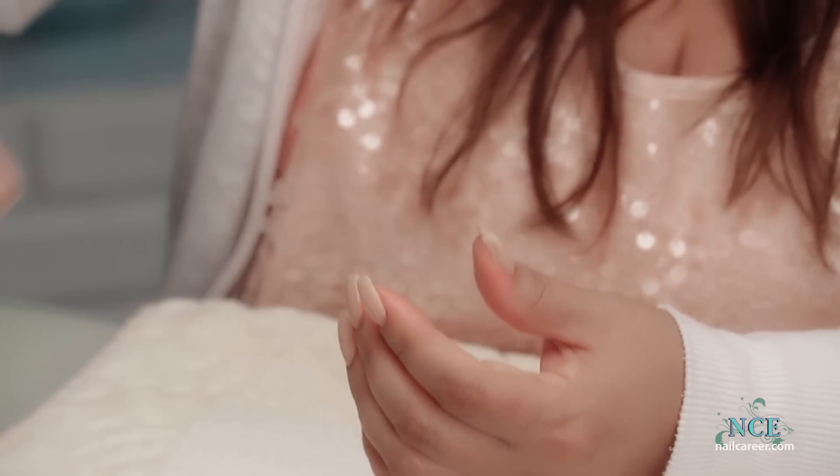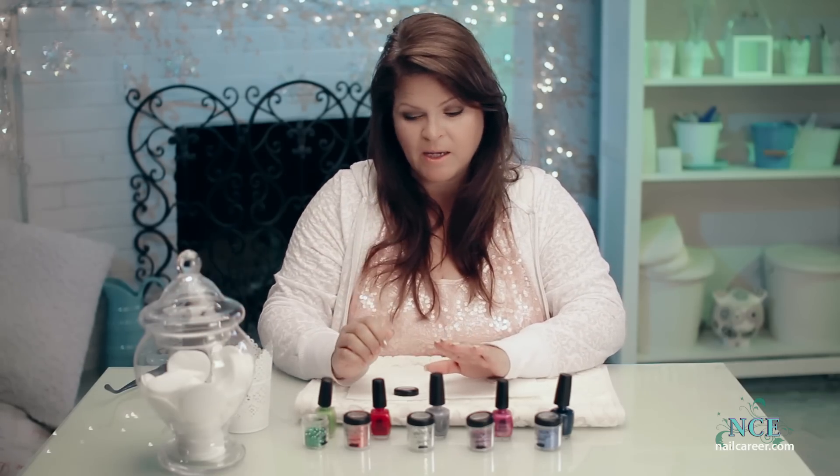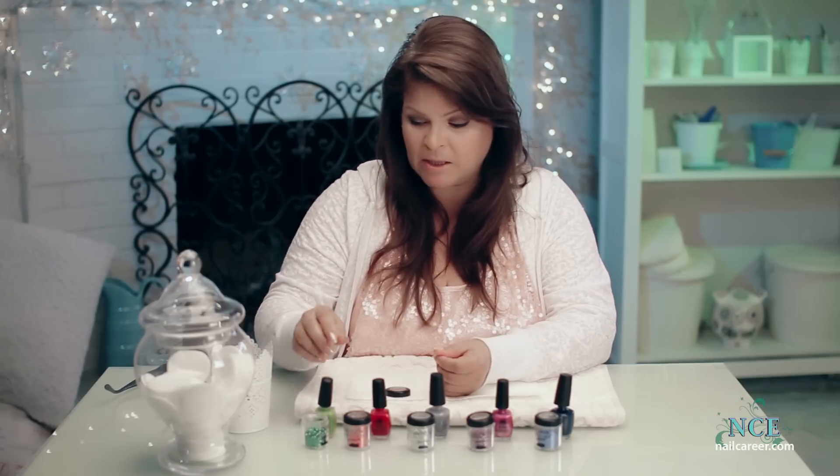You can paint them on — you can pick a brush up and dab them on — but I find one of the most effective ways is to dip it. It's really simple and really, really easy.